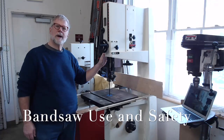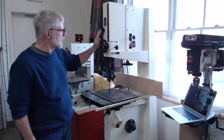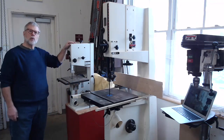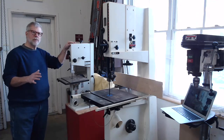This lesson is to teach you about the proper and safe use of a bandsaw. Bandsaws come in all kinds of sizes, like this large one here or this little one over here. But whatever the size of the bandsaw, whether it's new or older, they all work on pretty much the same principles.